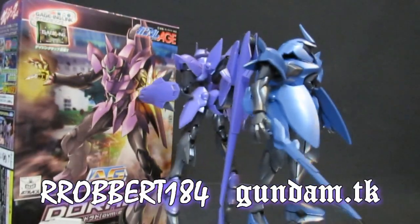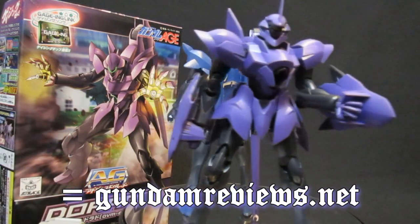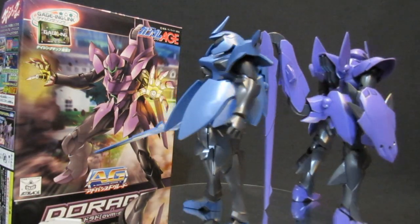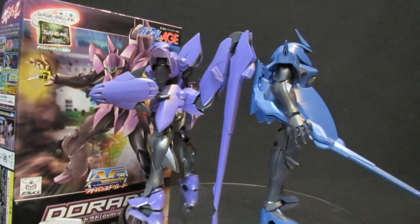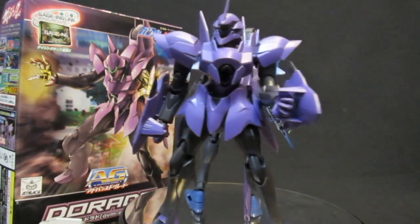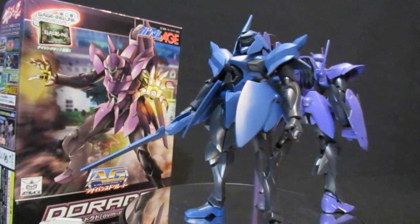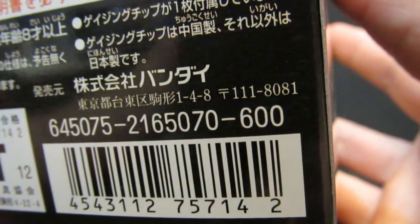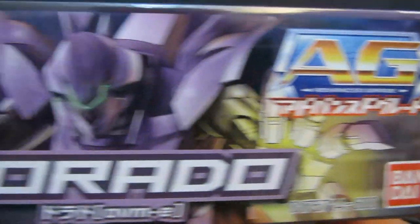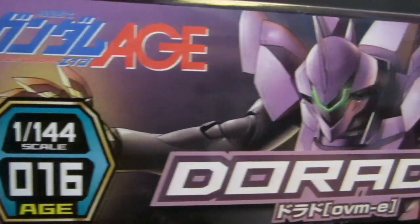Advanced Grade Dorado — hey, what's up everybody, Robert from GunnerReviews.net. You definitely didn't want to be the Vegans in the form of one of these grunt suits, whether it's the Gaffran or the Dorado in the anime Gundam AGE. But in terms of building up your army, let's take a look at this Advanced Grade kit selling for a reasonable price. It's a 2012 release, supermarket-friendly at 600 yen, number 16 in the 1/144th scale Advanced Grade line from Bandai.